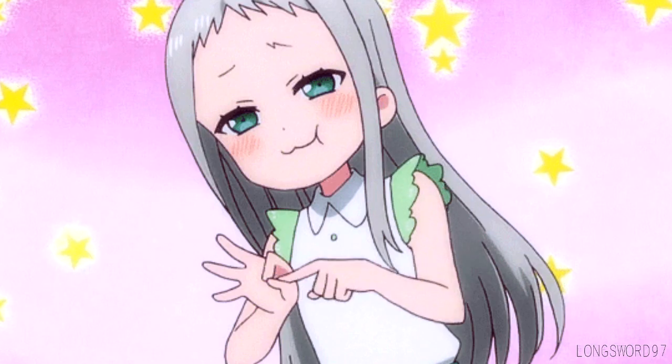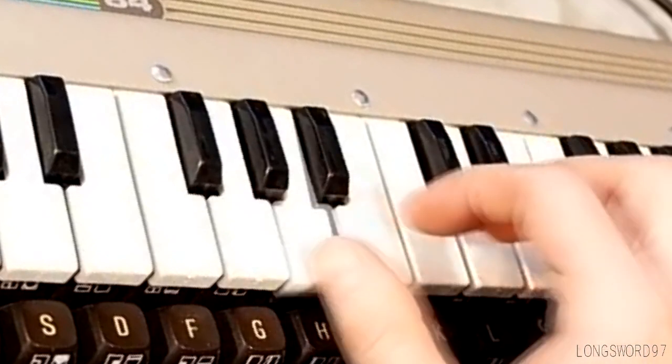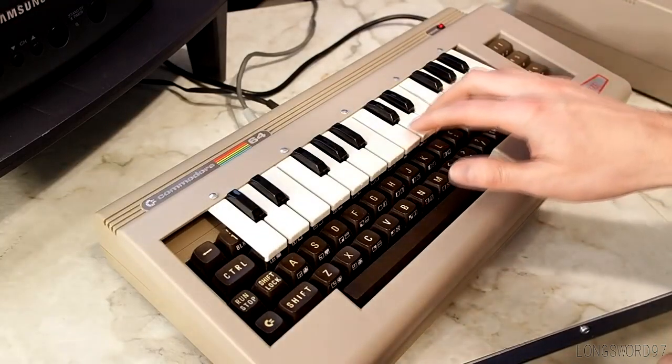You get to pick your clock and bass. And you can hold down the space bar for a pitch bend.